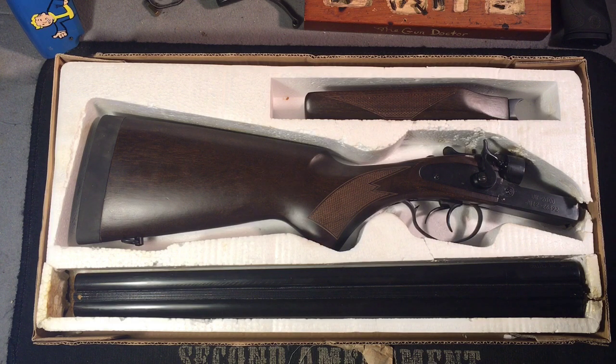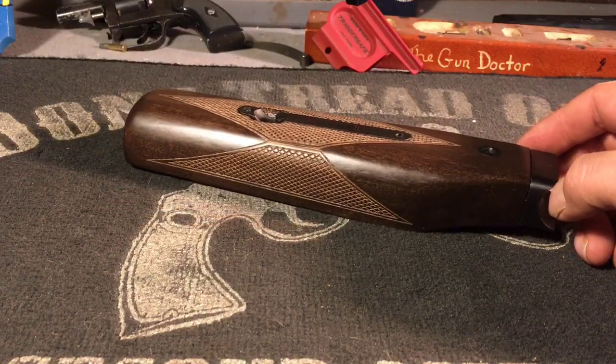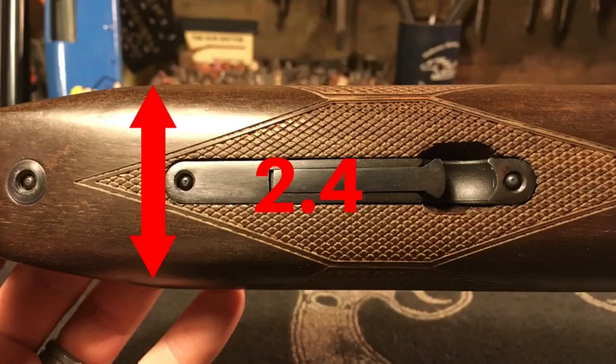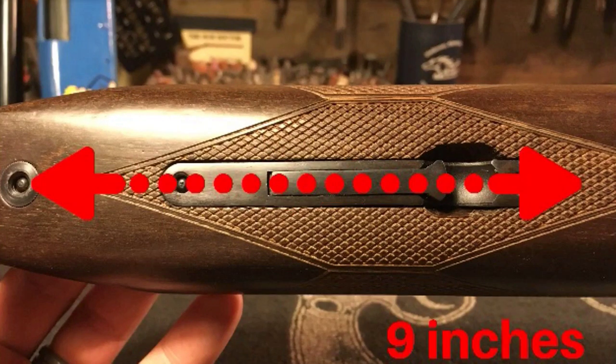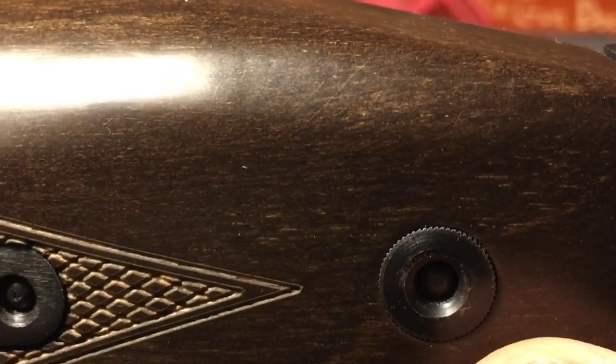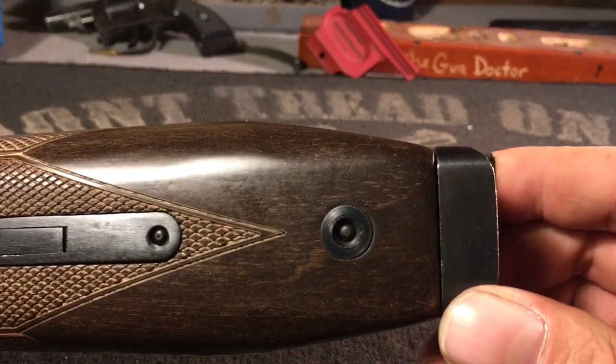First, the forearm. Looking at its profile, it measures 1.4 inches at its widest and 1 inch at its most narrow point. On the bottom, it's 2.4 inches wide and 9 inches overall — quite wide when compared to its American counterpart.